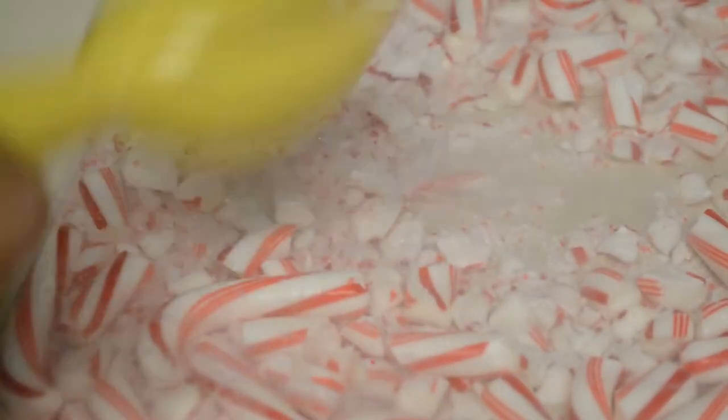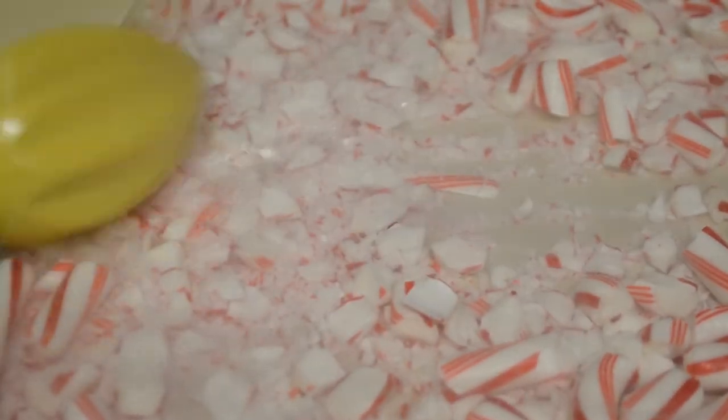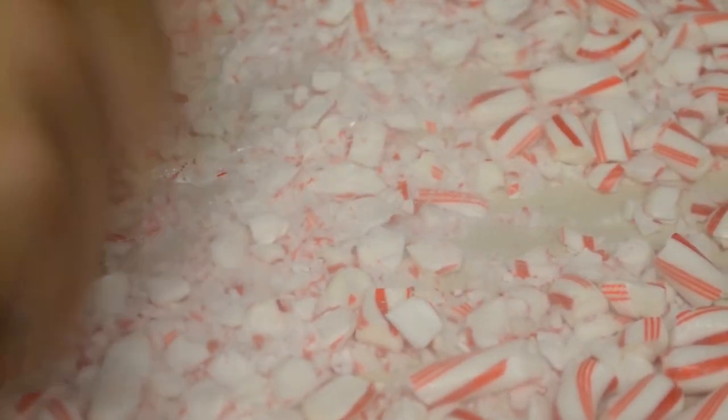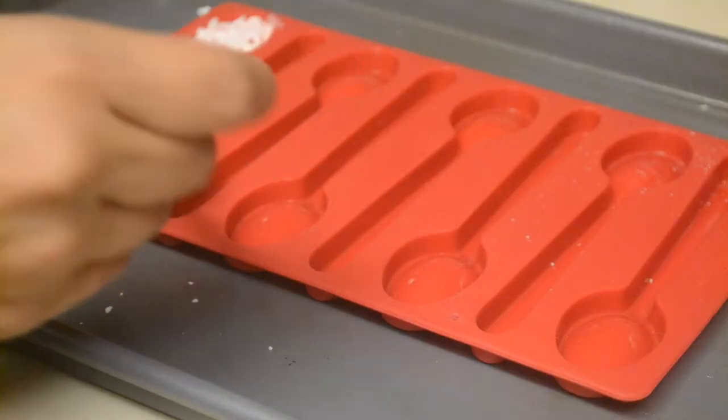The first thing you want to do is put candy canes into a bag. I did about one box of candy canes and still had a lot left over. You're going to crush them up as finely as possible, but don't worry if you have some chunks — that's totally fine, it doesn't ruin it at all.